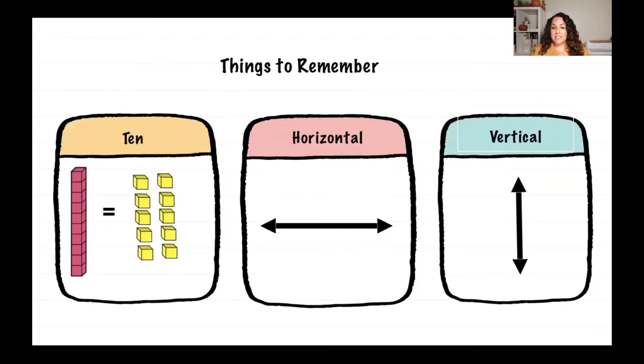Before we continue, there are things you have to remember. The first thing is that one 10 is equal to 10 ones — one big equals 10 littles. We also need to remember that horizontal means side to side and vertical means up and down.